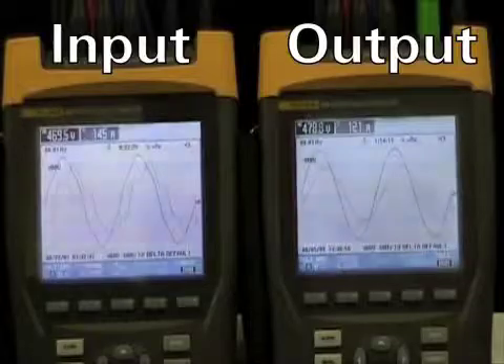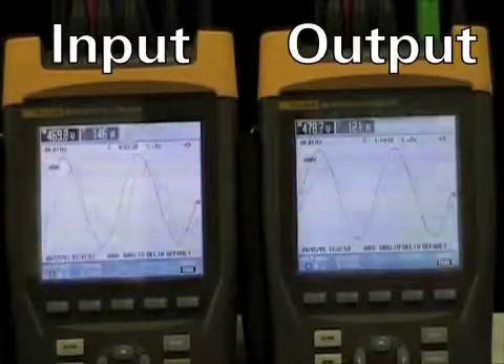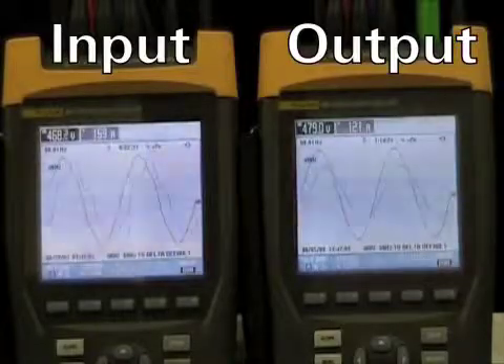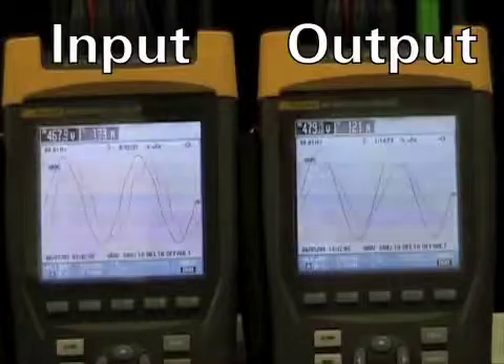The UPS comes online as a result of the sag. It will remain online for a short period of time, and if no other disturbances are detected, after a moment it will go back to ESS mode automatically.